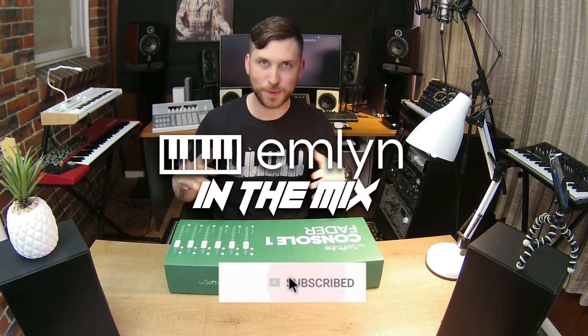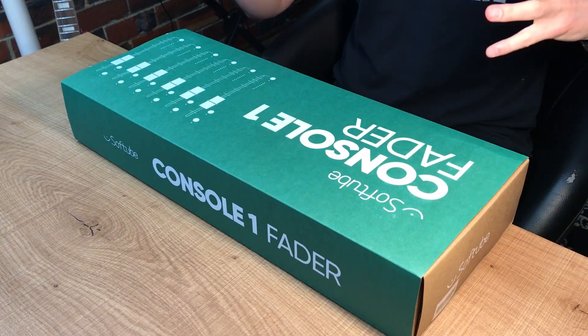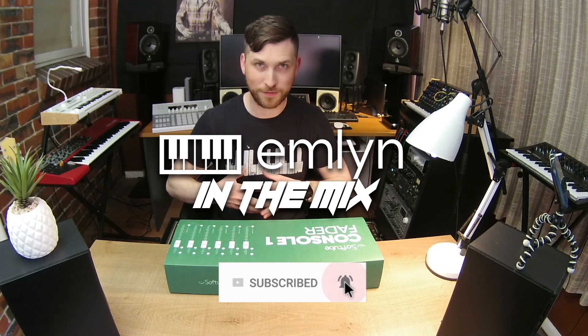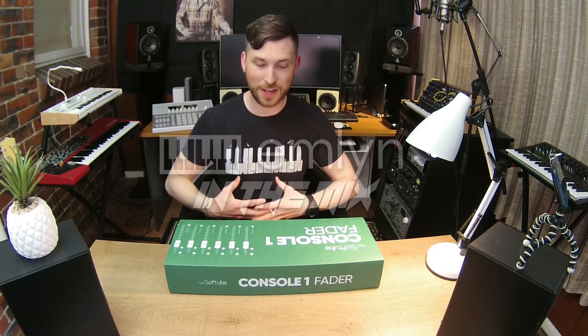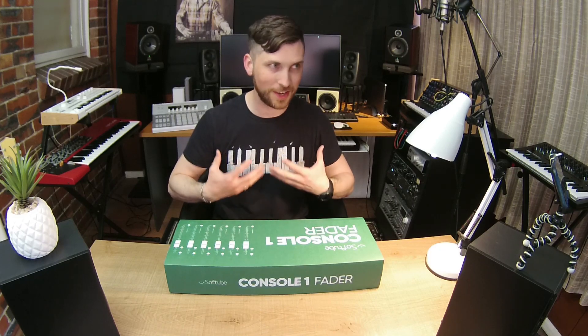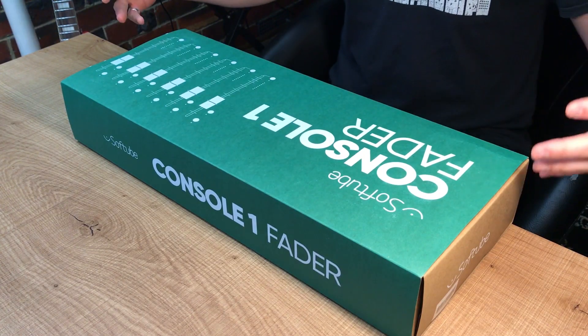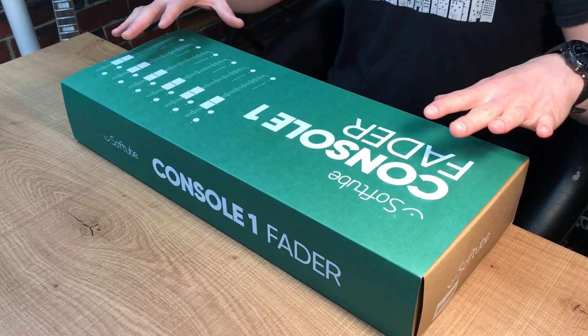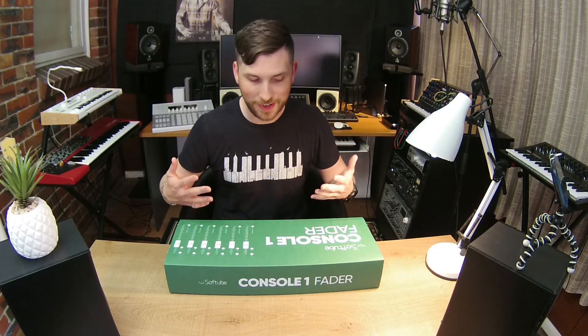Hey guys, welcome back to Emlyn and Mick's super quick unboxing video — two cameras deep today. Super excited, we've got the Softube Console 1 Fader, which has literally just been released, and I've been fortunate enough to get my hands on one, thanks to the guys at Sound and Music. Really appreciate that. So let's just unbox it and see what you get with Softube's Console 1 Fader.